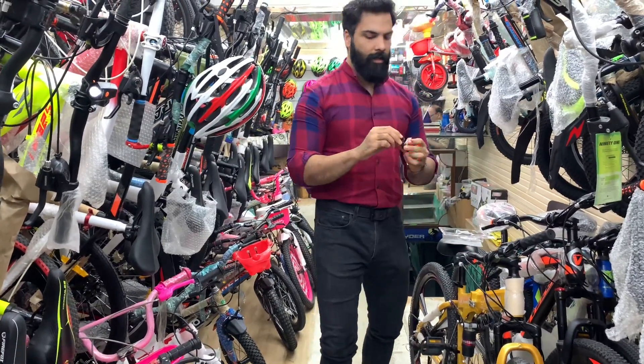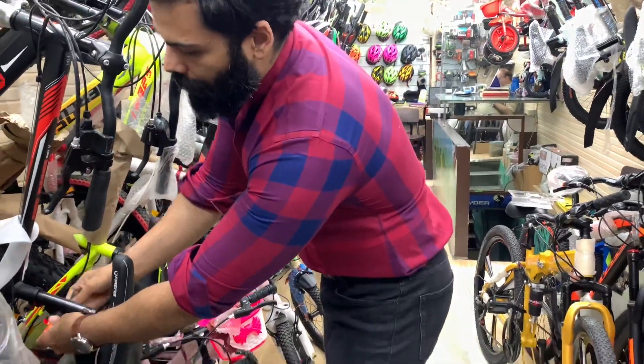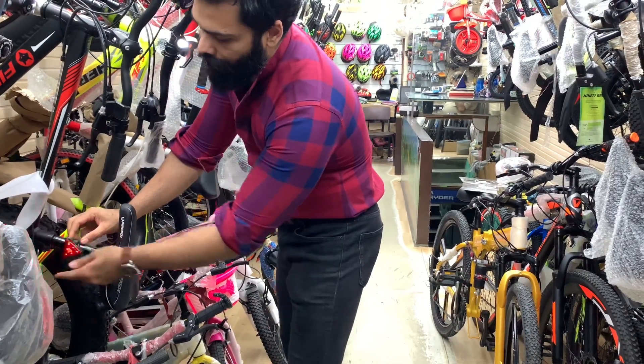And the rear lights are here as well — very easy to fit. This is the rear lights fitting. Turning on from your side, then the rear light set is ready.